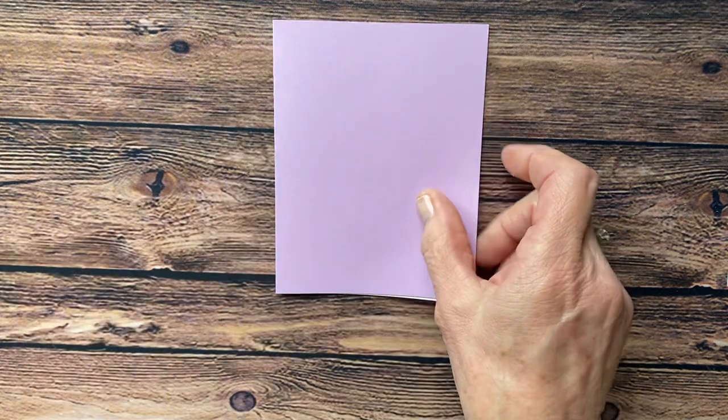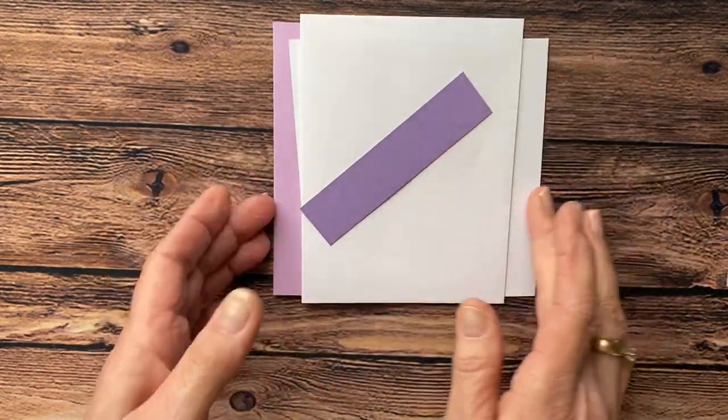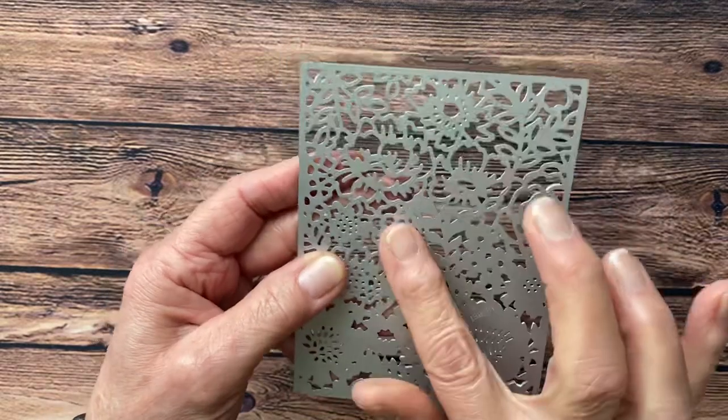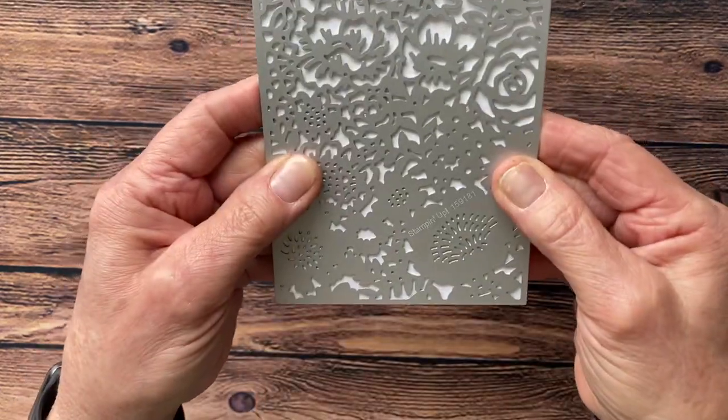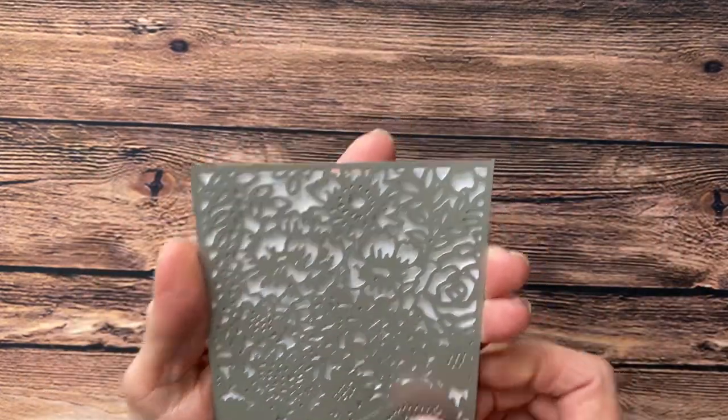The supplies you're going to need to make this card are a card base of Fresh Freesia, three four-by-five-and-a-quarter basic white pieces, an envelope, and a little strip of Highland Heather. The main focus die from this set — you put your four-by-five-and-a-quarter paper down on the frame like this, and run it through your stamp cut emboss machine.